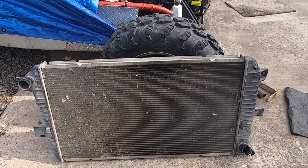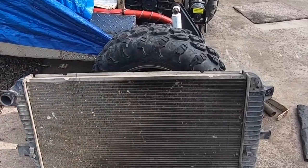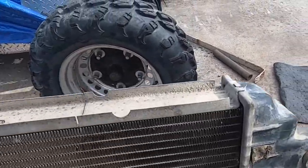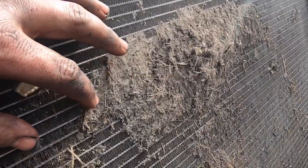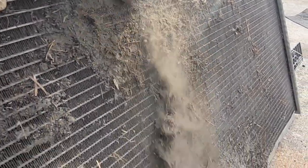I pulled my radiator out, figured I'd give the cooling stack a good cleaning. Doesn't look too bad, right? Well, that's the side that faces the fan. Look at this — this thing is plugged solid. I don't know how the truck ever didn't overheat.